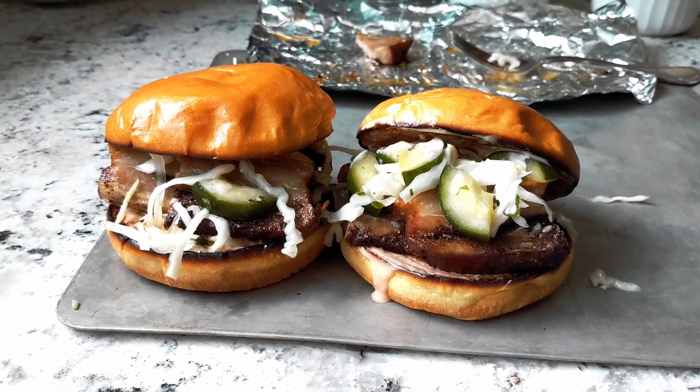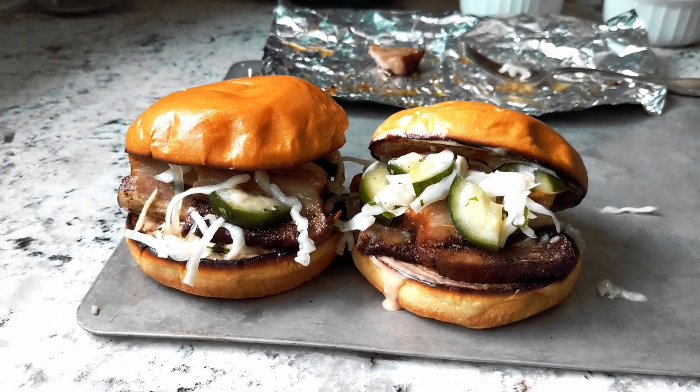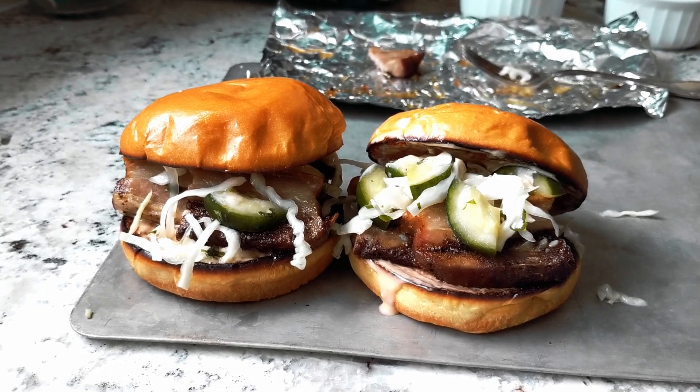Today on Grub and Grunge, I'm going to teach you the elements you need to compose the perfect sandwich.